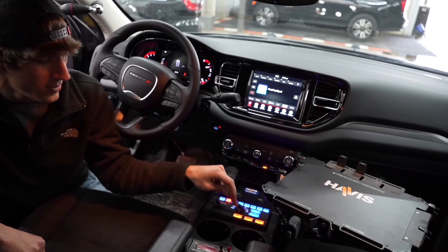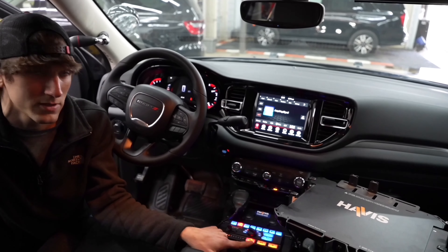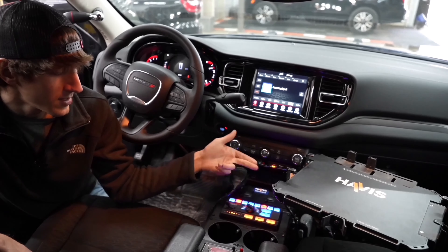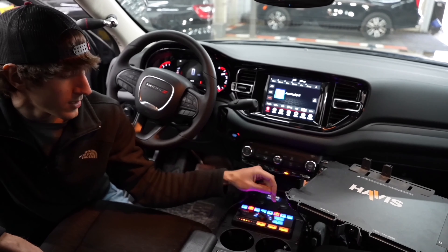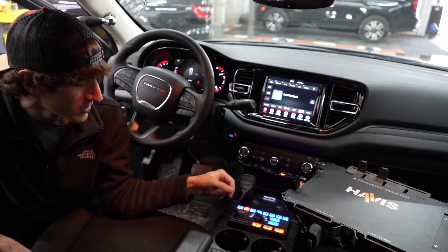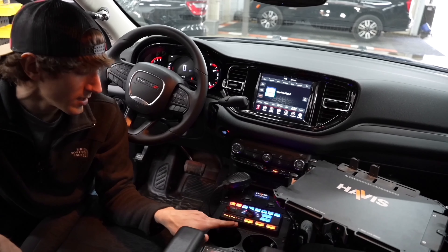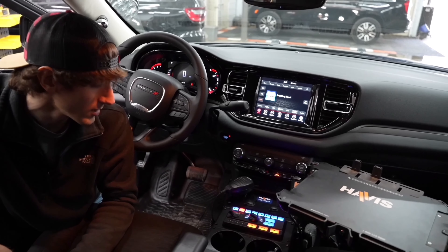We can map a button to do one thing — for example, this is obviously a left traffic advisor and it's going left. Some buttons do a double press; for example, on the takedown lights, press it once and it turns on the bumper takedowns, then press it again and it turns on the light bar takedowns. And for the gun lock, when you click it, it unlocks the gun and then there's an eight-second countdown displayed until your gun is relocked.